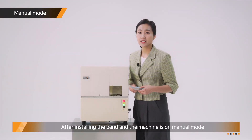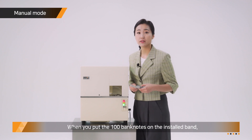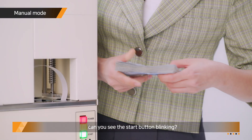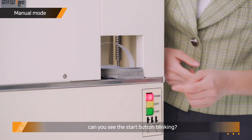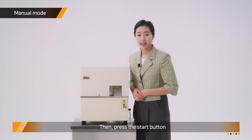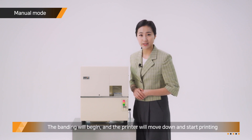After installing the bend and the machine is on manual mode, when you put the 100 MHz notes on the installed bend, can you see the Start button blinking? Then press the Start button. The bending will begin and the printer will move down and start printing.